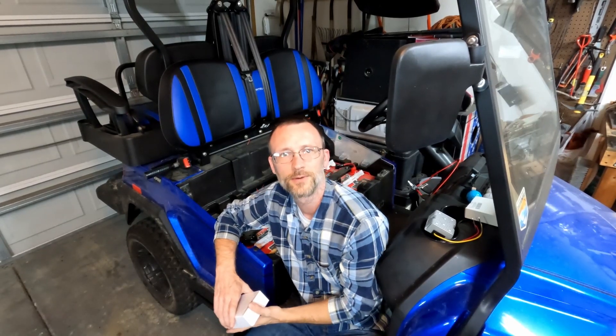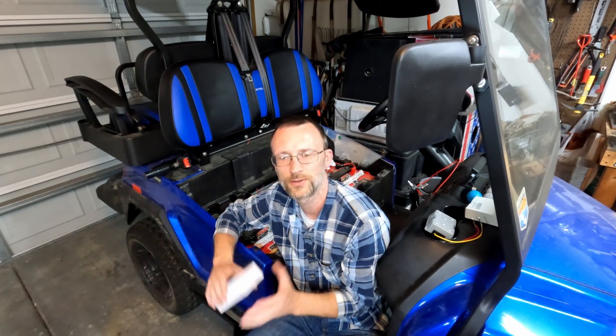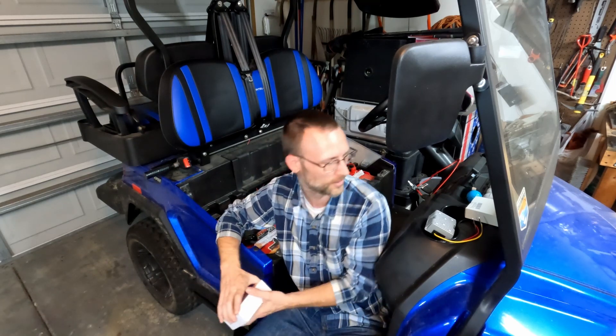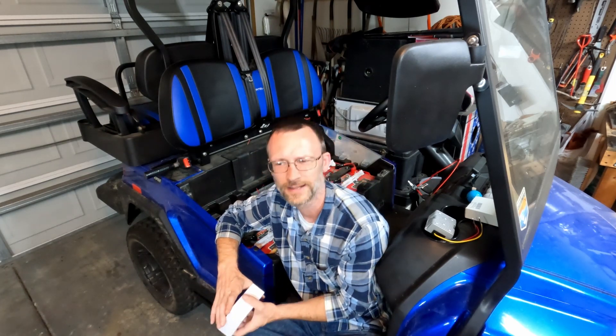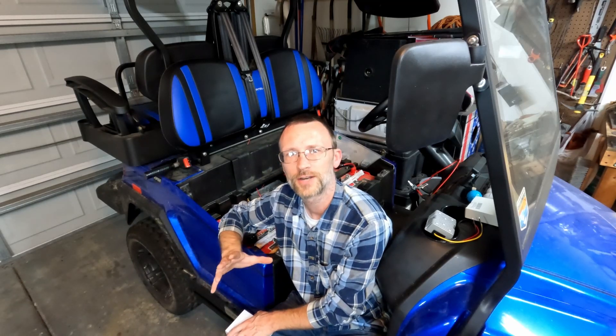Hey everybody, today I'm going to be replacing my 12 volt converter and fuse block and talking about the differences between the really big one that I've got in here now and this little tiny one that I'm going to put in from Homily Life or something like that. The fuse block is a no-namer, so stick around — we're going to compare and contrast and go ahead and install both of these in this cart.